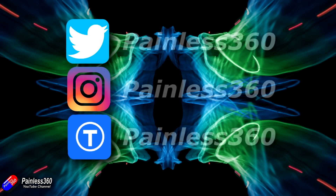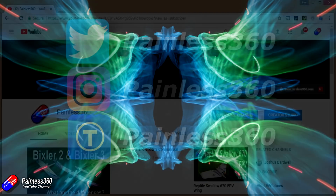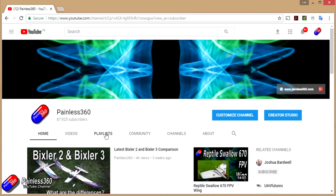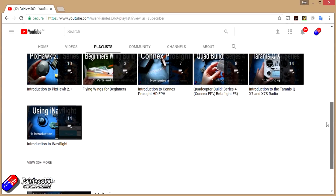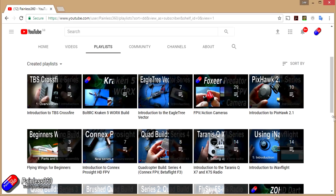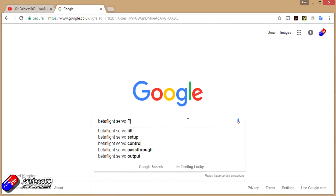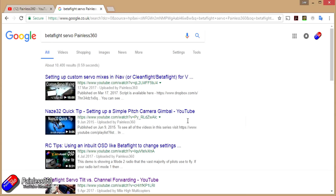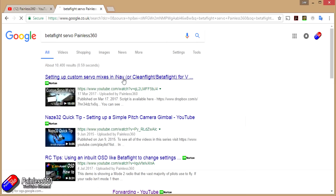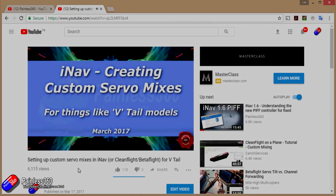If you found that video useful or like the content, please hit the like and subscribe button down below. If you want to go the extra step you can become a patron of the Painless360 channel and help support what I do here. All the videos created here are put into playlists so if you're interested in a particular topic have a look at the playlist — they're all organized to make them easier to use. If you're not sure if there's a video for your particular problem, add Painless360 to the Google search term you're interested in and that should find the video, article, or content about the particular thing you want to look at.